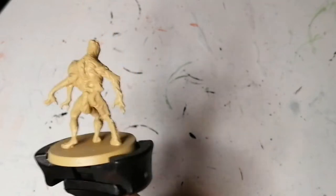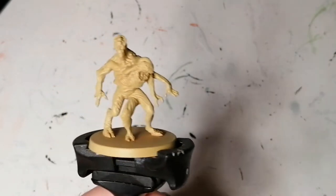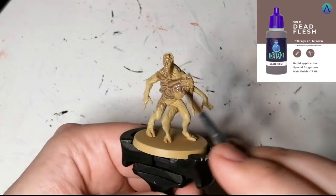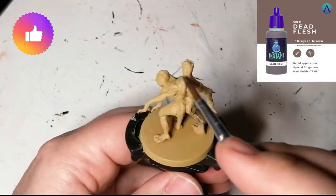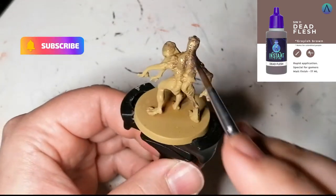This is one of the easiest ones I've ever had to paint, and frankly I cannot remember which primer I used for this — if it was skeleton bone or if it was necrotic flesh. Anyways, what I'm doing is using an instant color from Scale 75 to do the entire body of this miniature, and it's called dead flesh.